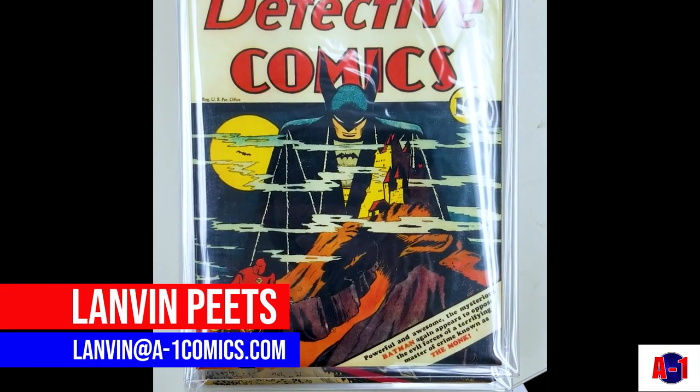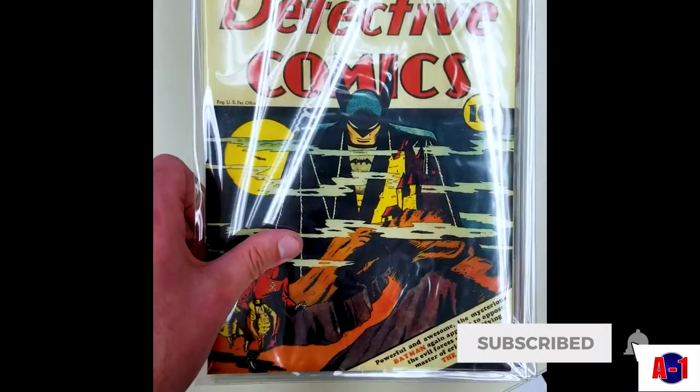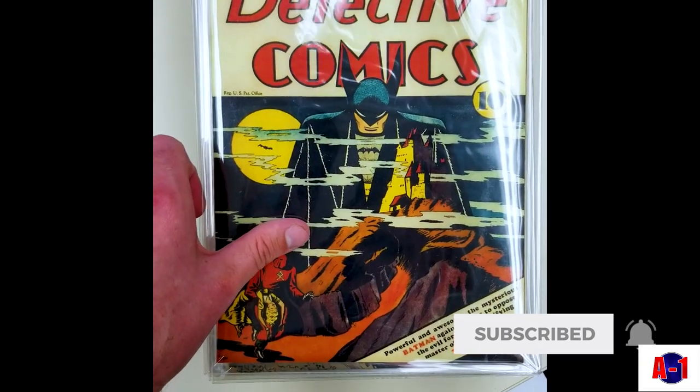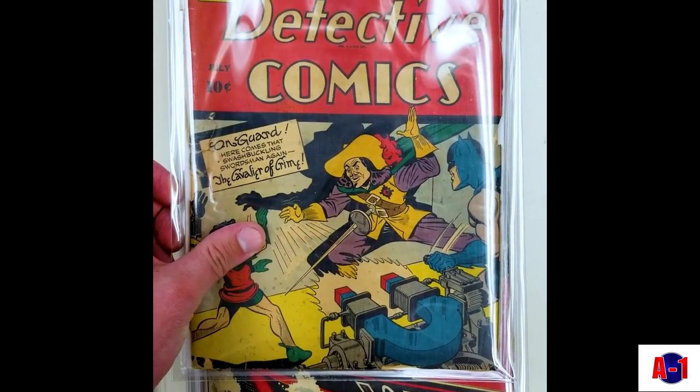A quick video of our Detective Comics we have in the vault. This is a reproduction cover, but a coverless copy of Detective 31. Some really cool covers here.